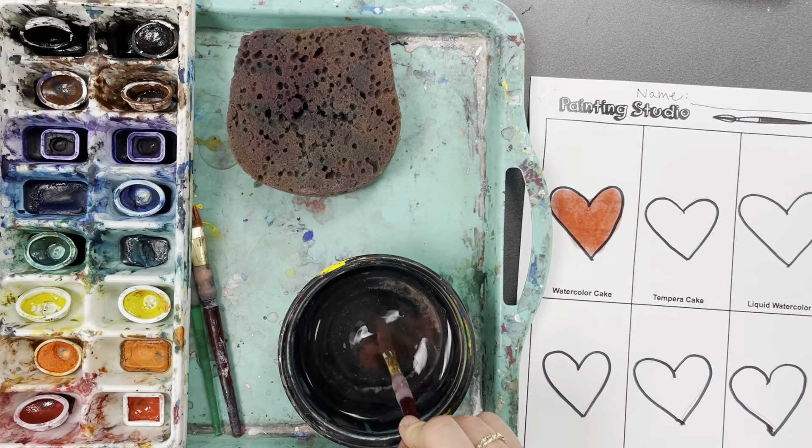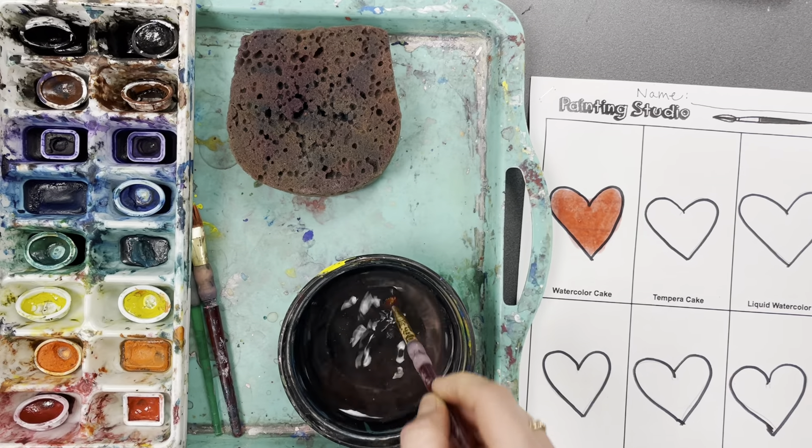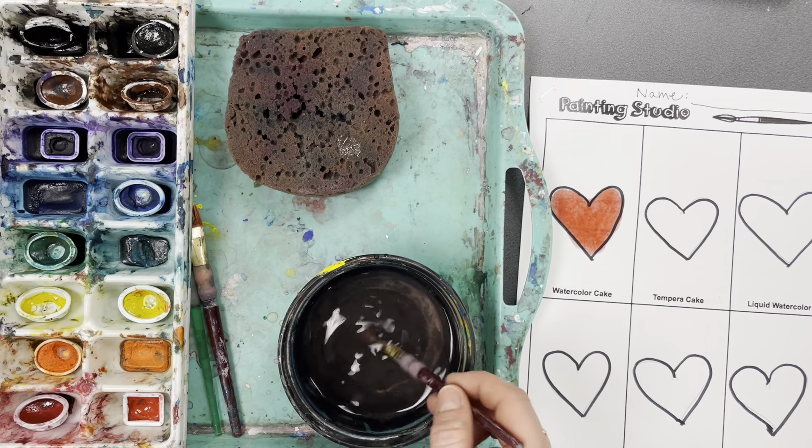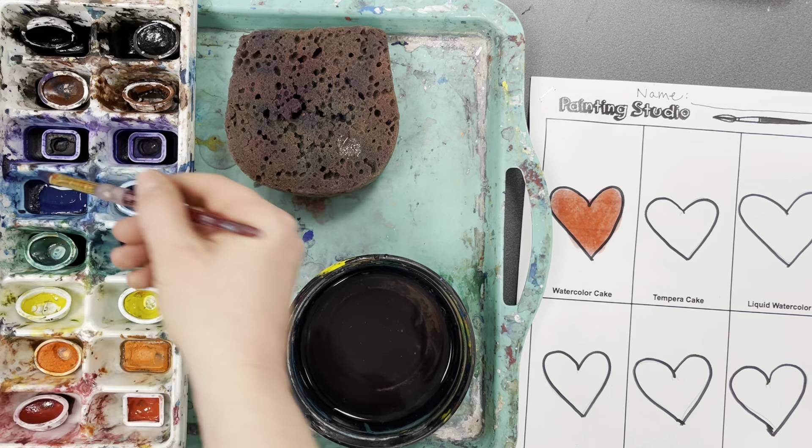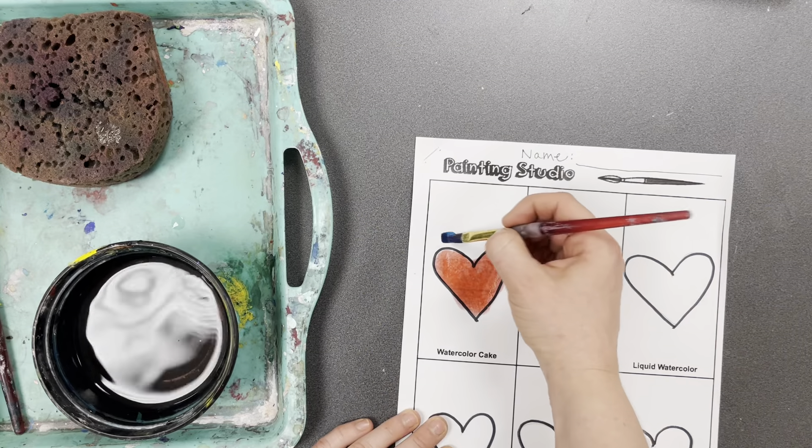Wash your brush in between colors. Dip, dry, then get a little bit of clean water on your brush and dip in a new color. For the background, I'll use blue — just lightly tap, tap, tap in the watercolor paint and paint my background blue.